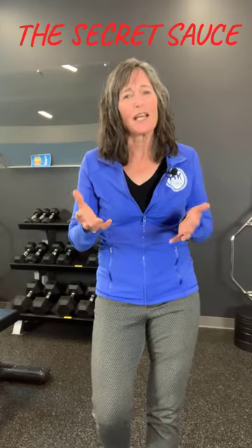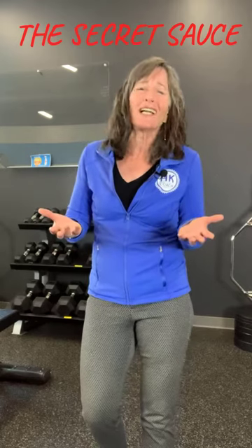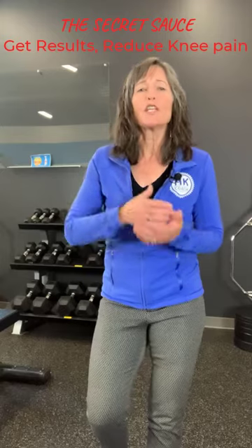The last part of what we'll cover in the workshop is really the secret sauce — how to make it all work and get you results. I've worked with hundreds of clients, and I've seen the ones who have used these three behavioral ingredients get great results versus those who kind of sort of did it and didn't get the results they wanted. I want to share those three secrets so that you get the results, reduce your knee pain, and get back to doing the things that you love.